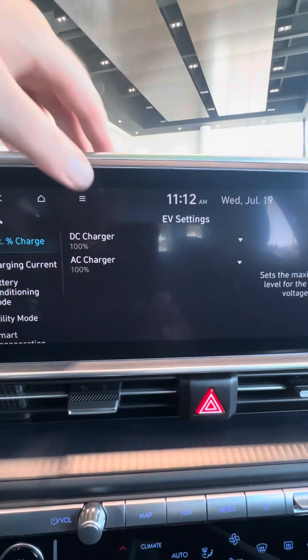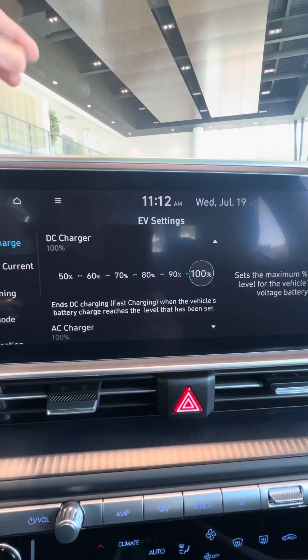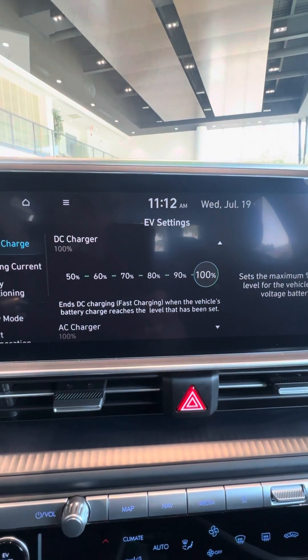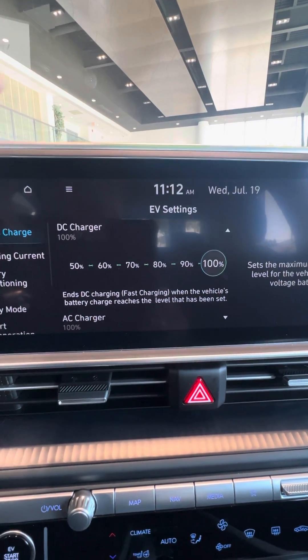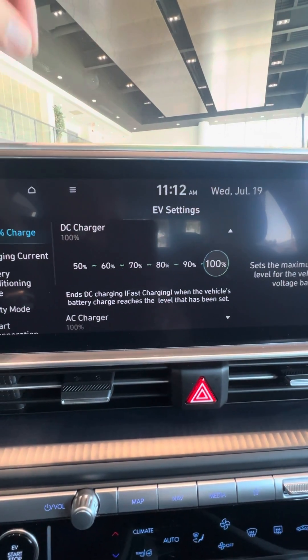DC charger is set to 100%. We all know that charging to 80%, even 90%, opposed to 100% all the time, will increase the overall life of your battery. So if you can make it on as little amount of charge as possible, set that up.